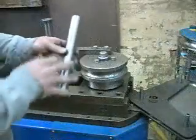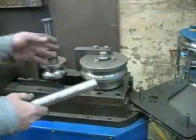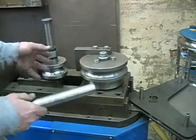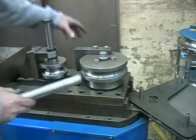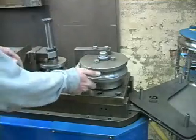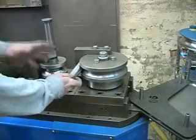Now that we have our tubing cut and polished, it's time to bend it. What we have here is a CNC tubing bender, which will hold about 10,000 different bending programs. We have a stop set up on the die so that we just slide the piece in and it goes right where it needs to.